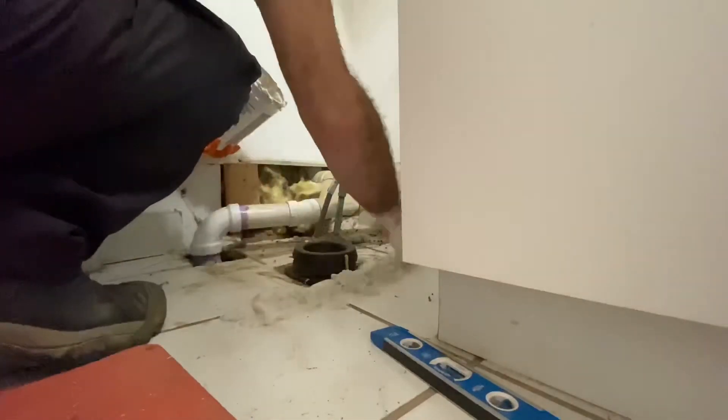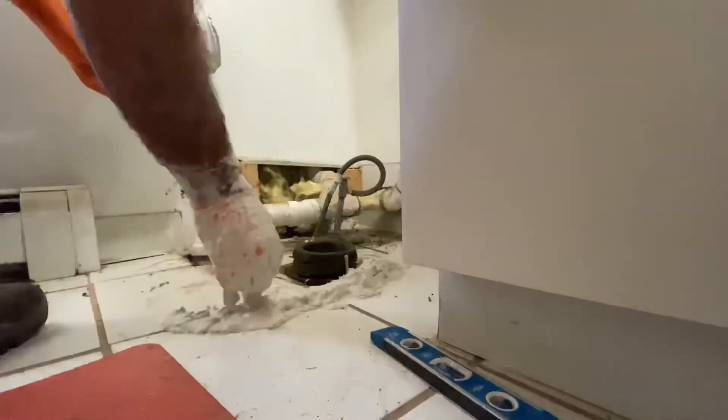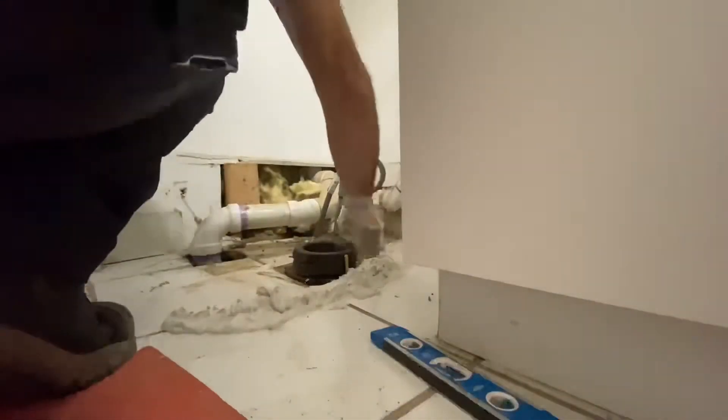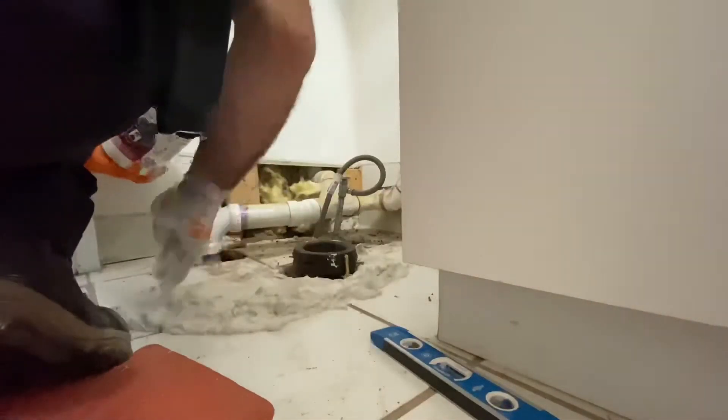In about 10 minutes I set the toilet, tighten the bolts, and get the toilet level. Then I walk away from it — and it makes a very big difference. This toilet was basically rock solid after I was done.